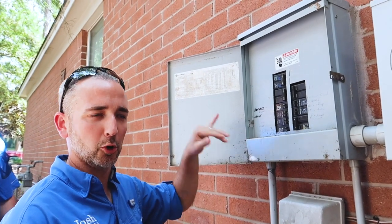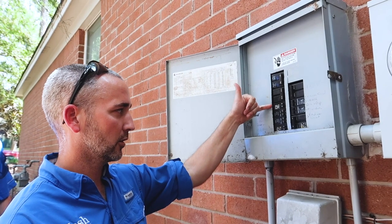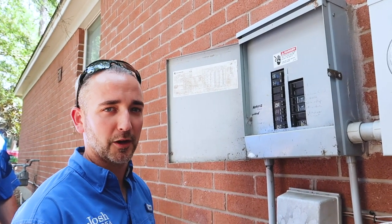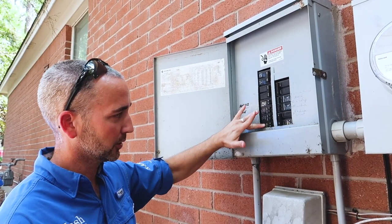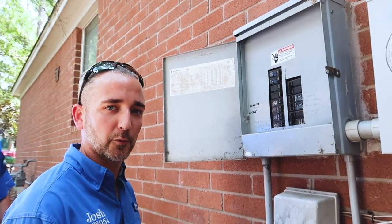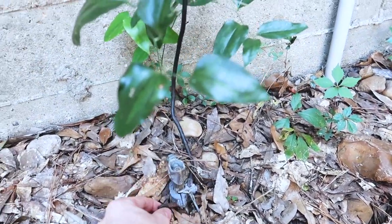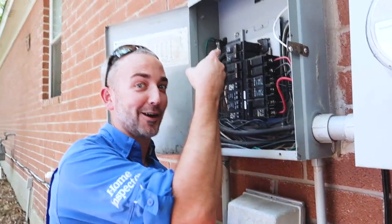We opened up the panel box on this older home. It is an Eaton brand panel box, but they've installed Square D breakers, and manufacturers do not allow that. These breakers are made for the specific brand of panel box — same manufacturer. You can see this one's a little bit loose. These are not made to be installed on a different brand of panel box. Another common find: we wriggle the ground rod, and you can see the clamp is a little loose, so we recommend tightening it up.